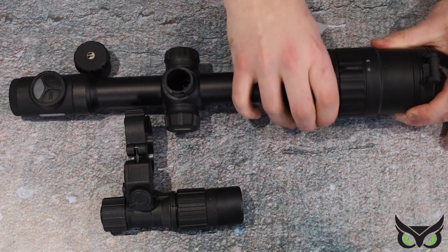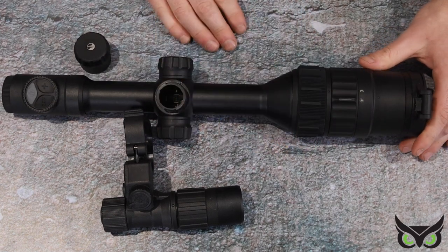The objective focus is again a nice rubber knurled ring on the front that allows you to focus your image at different distances.